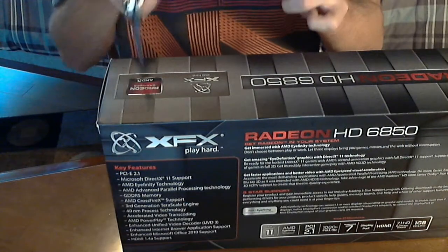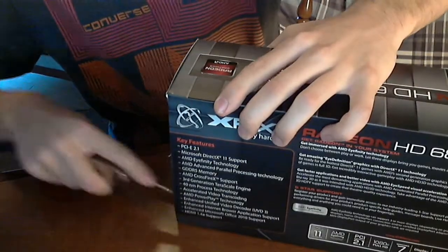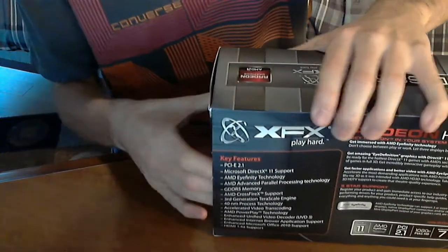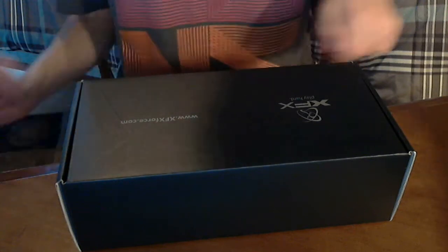I'll just take out my knife here and open that up. I'm just going to break the seal there — XFX has wonderful packaging. I have a few other things that I received from Newegg today: I got an XFX Black Edition Color Spy, which I'll be posting a video on later, and some RAM, which isn't too exciting, but I'll probably just open it up. As you can see, you get a box inside a box, which is pretty standard from XFX. Right here you just have their logo and their website.